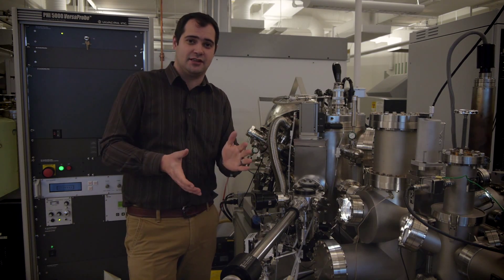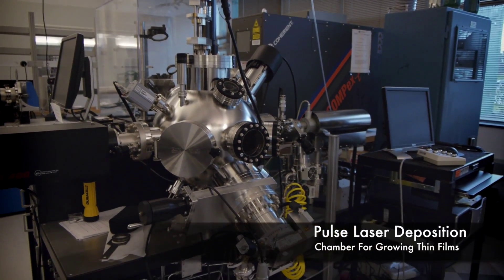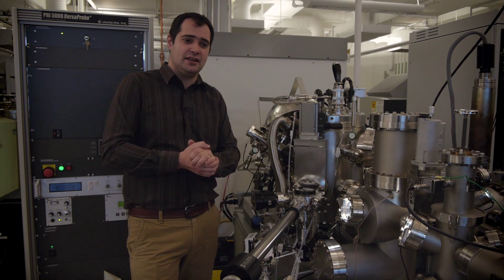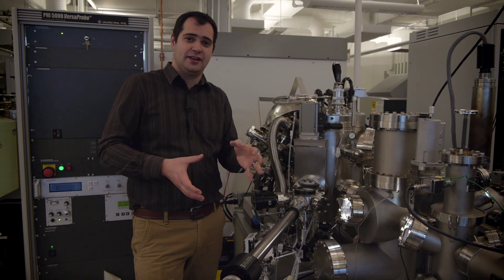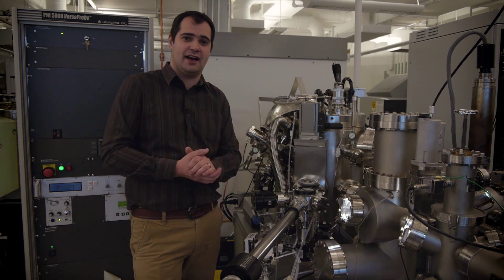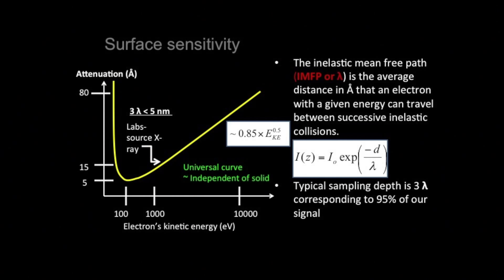Often we're looking at new materials and we want to make sure that, A, we've grown it correctly, and two, we're interested in how we can relate the changes in composition with performance in the device. That may depend on how much conductivity the material has. Because of the nature of the energy of the X-rays and the UV light we send in, the photoelectrons that we measure will typically come from the topmost layers.